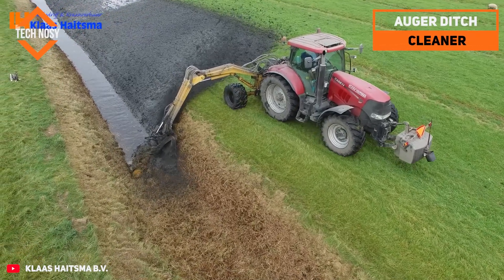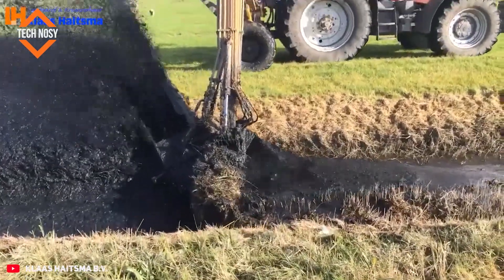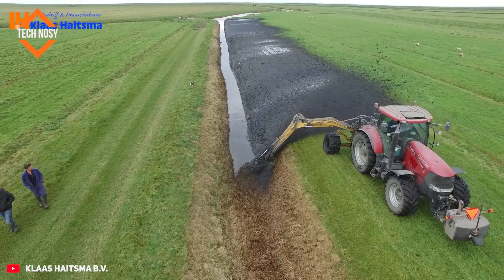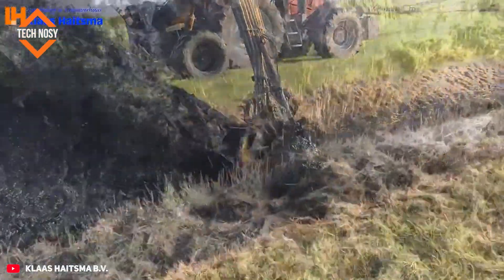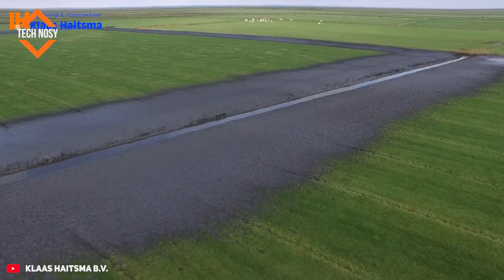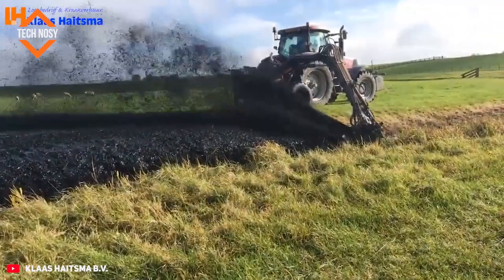Heitsma BV, a renowned Dutch water management company, uses Hemos' powerful auger drain cleaner to clean irrigation canals on agricultural land. This specialized machine quickly removes mud, grass, and accumulated sediment that obstructs water flow. The rotating auger system clears the canal and deposits removed material evenly onto the bank, accelerating water flow, protecting fields from flooding, and increasing irrigation efficiency. This system — much faster, safer, and more environmentally friendly than traditional methods — keeps the Dutch drainage network operating continuously.